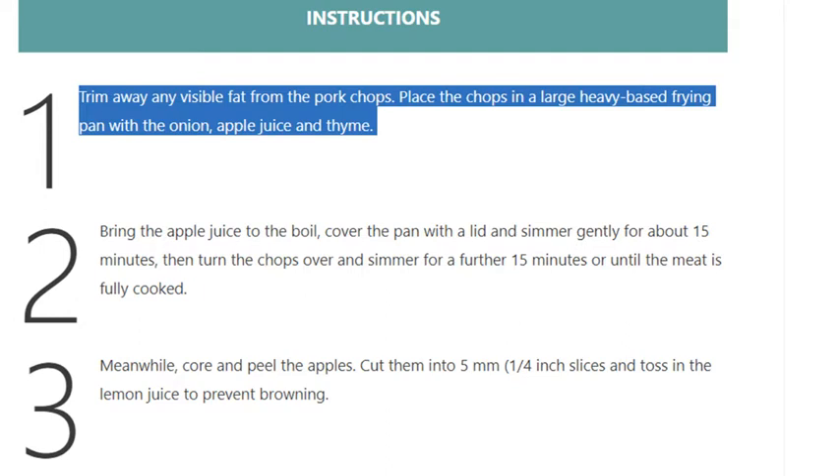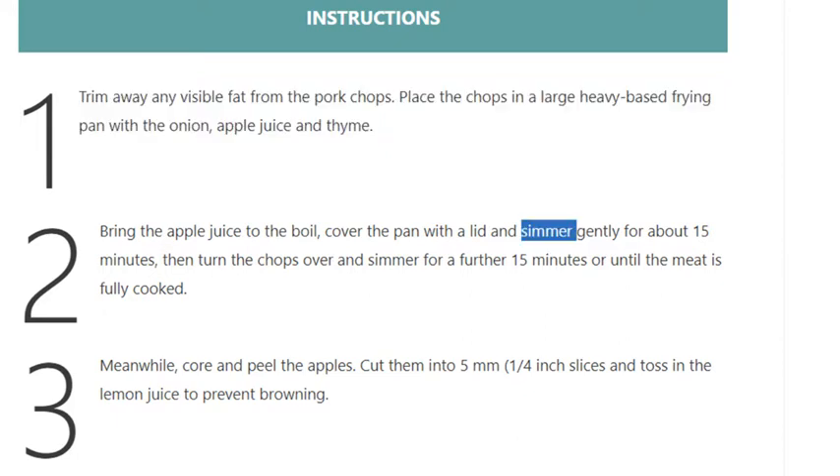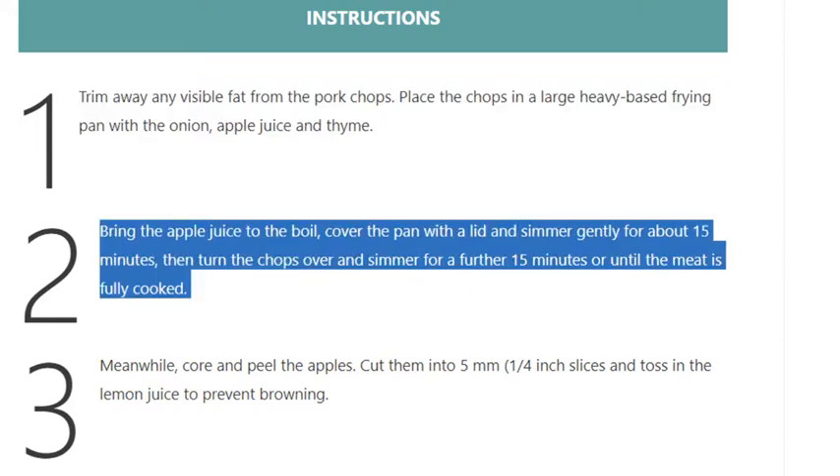Step 1: Trim away any visible fat from the pork chops. Place the chops in a large heavy-based frying pan with the onion, apple juice, and thyme. Step 2: Bring the apple juice to the boil, cover the pan with a lid, and simmer gently for about